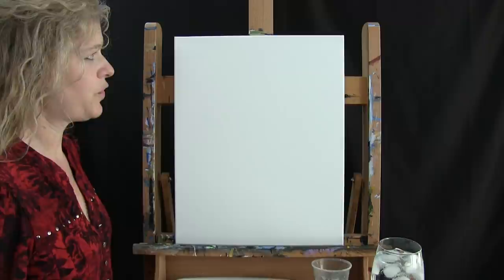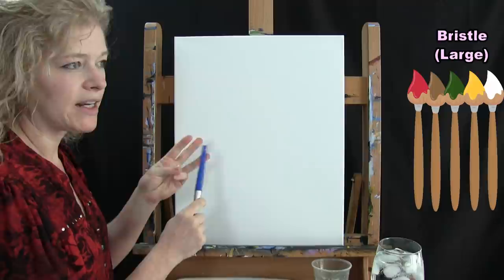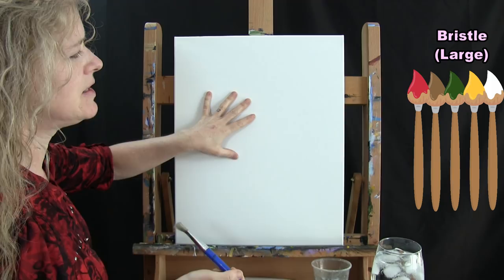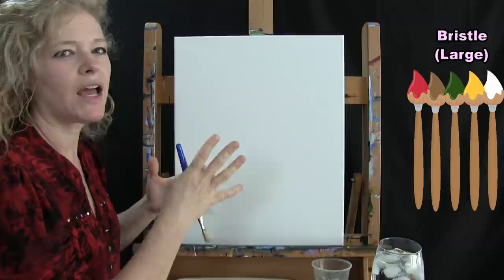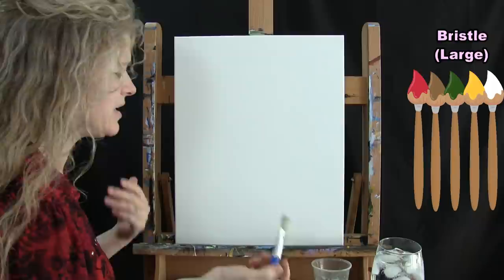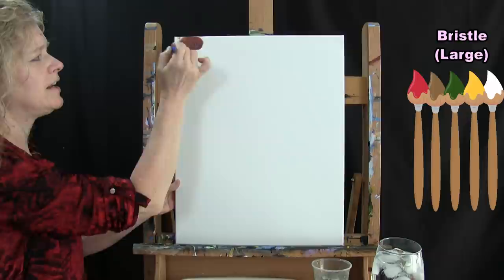For the first step I'm going to be using my large bristle brush to paint the background. The colors I'm using are red, brown, green, yellow, and white. I'm going to apply the paint in a circular brush stroke, aiming to get the center of the canvas lightest and the exterior — especially the top — darker. My thought process is we're creating a background that's kind of like an out-of-focus forest or outdoor scene, with different sections of color blending together. I'm going to start by putting a little bit of red, green, and brown on my brush at the same time.